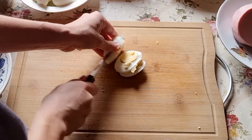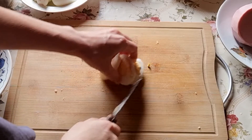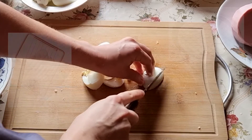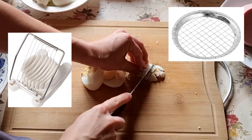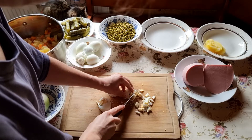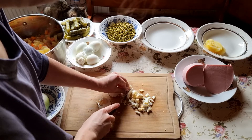Don't chop the eggs too finely — it's important that the ingredients do not mix into a mush. You can use a special egg slicer to make it faster. I will put a link in the description of this video if you'd like to find a very nice one.